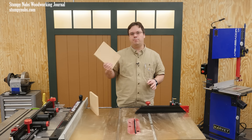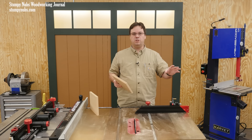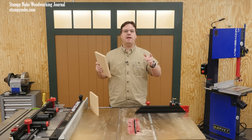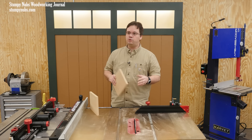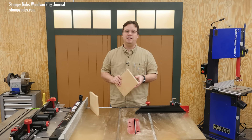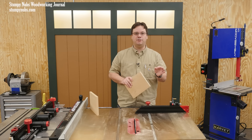MDF can be great for a lot of projects — just don't overuse it. If it's something that will never be moved, like built-in cabinets, then MDF might be a good choice. But if it's a piece of furniture that's likely to be moved around, maybe even after you're gone, if you want it to last, you better make it out of solid wood, especially the joints.